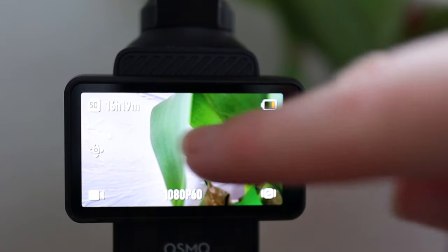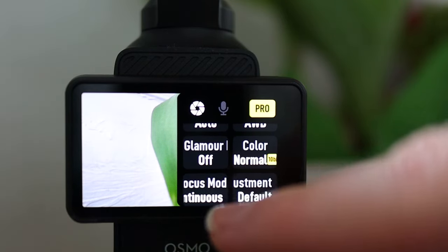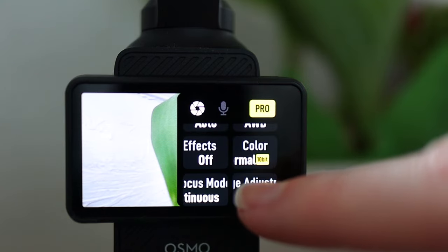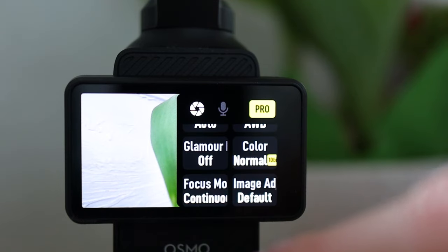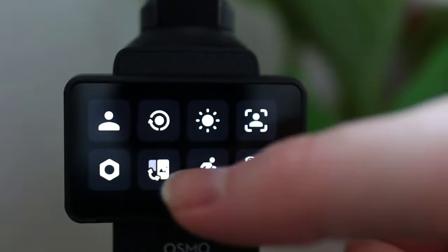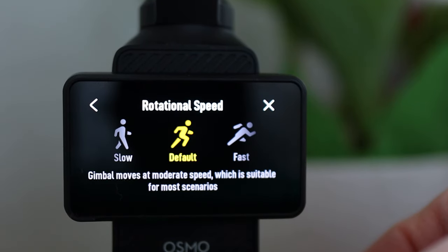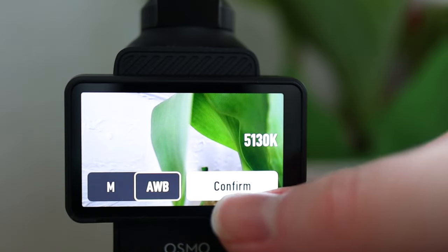I haven't messed around with any image settings on the Osmo 3 yet, so I'm going to take a look at those features. To pull up settings, you swipe from the right side of the screen to the left to go to image adjustment. In there you can adjust sharpness and noise reduction, but I'm going to leave it on default. Swiping from top to bottom, there's a brightness setting, rotational speed adjustment, and auto white balance.